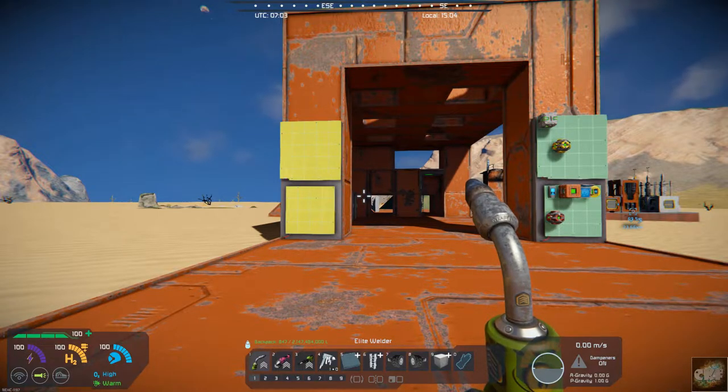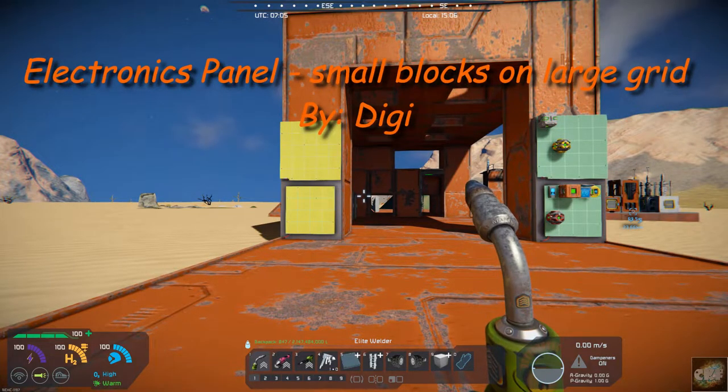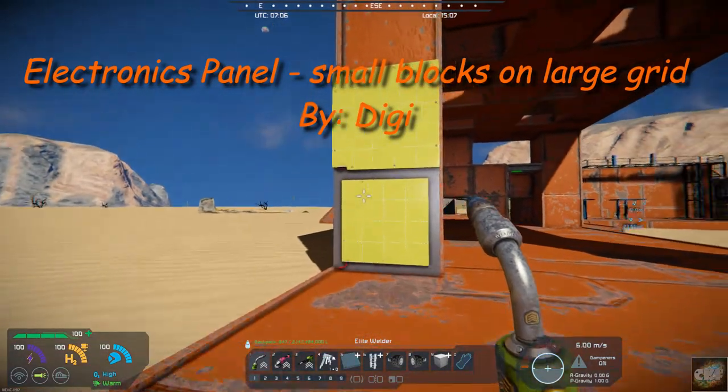Today's mod is kind of an interesting one. I have not used it in-game, but I came across it. It's one by Digi, and I'm surprised I haven't found it already. It's called the Electronics Panel, Small Blocks on Large Grid, and I've put in a couple of them up here.